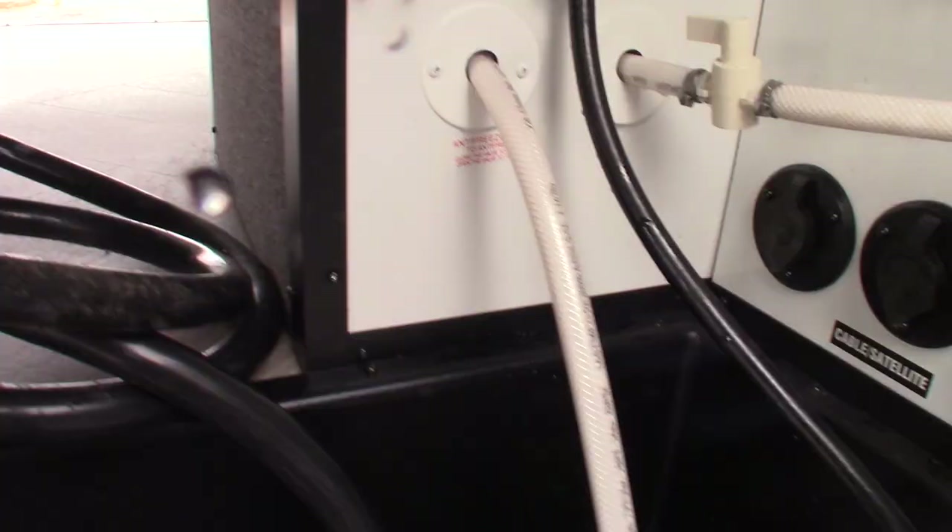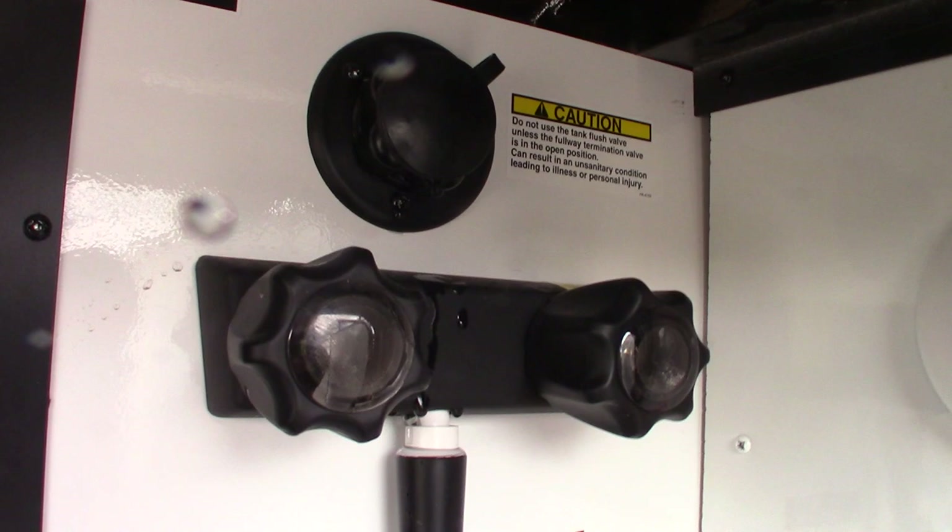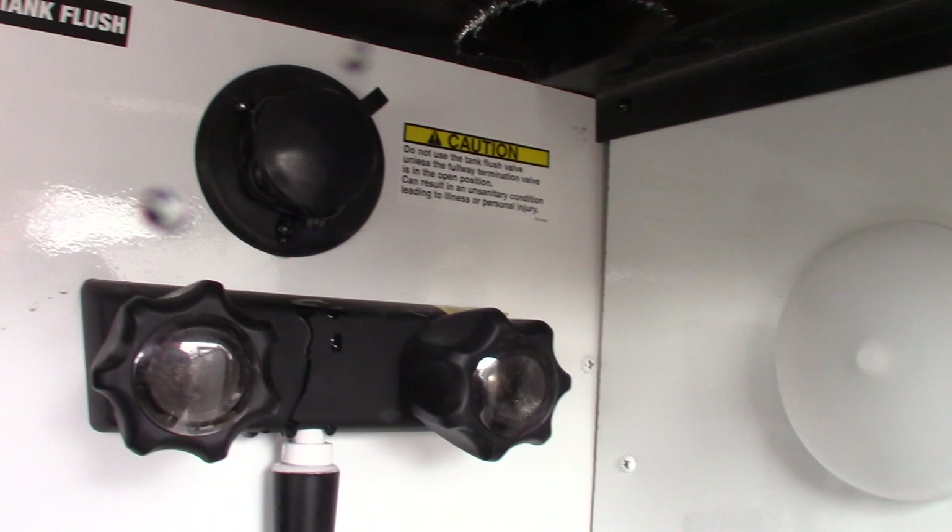On the other side is your 50-amp power cord. Your water hookups are here. You can use this to draw antifreeze in, for example. Here's your city water hookup. You can fill your fresh water tank here and use the onboard pump to pump the water. This is the bypass for your water heater, and cable and satellite connections. The black tank flush is here — after you dump your black tank you can leave the valve open, hook the hose at the dump station, and spray out your black tank to clean it and clean the sensors off as well.